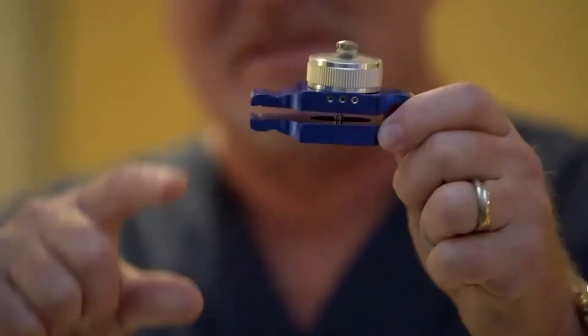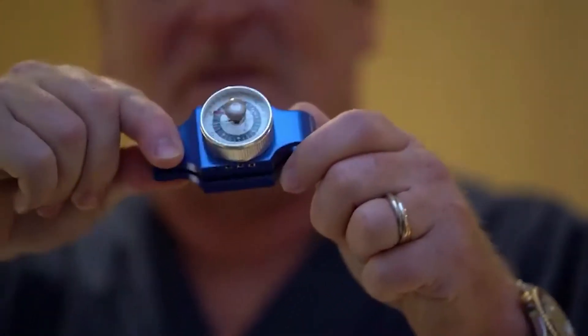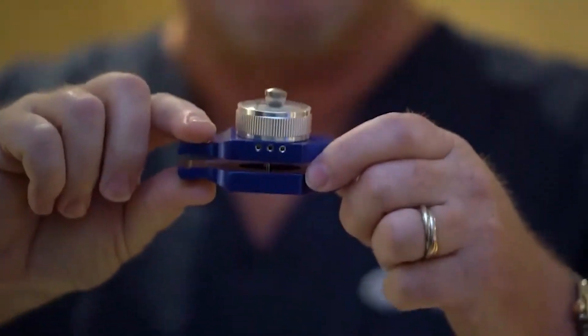What the patient does is they take their index finger and their thumb and squeeze down, and the more you squeeze down, the higher the needle goes, and the higher the needle goes, the more healing has occurred.